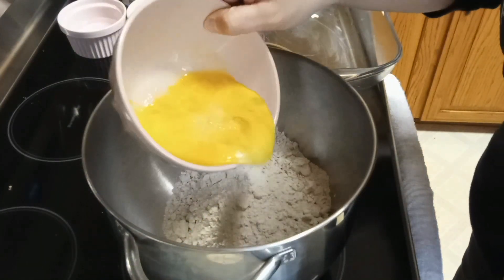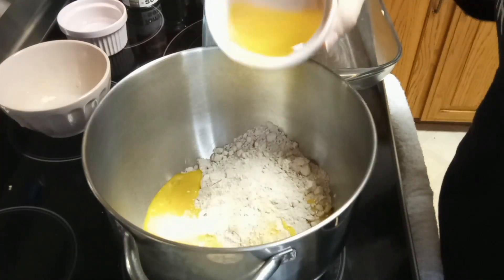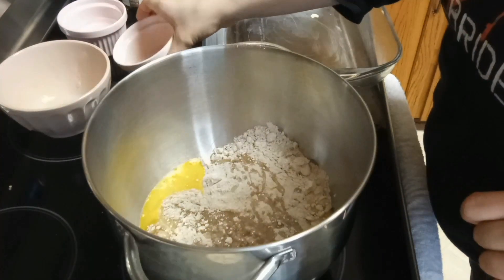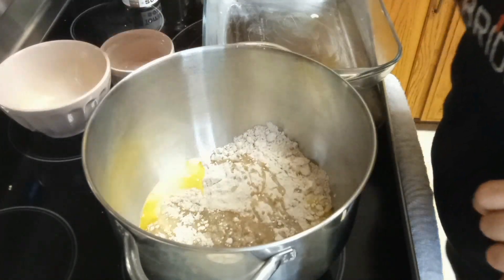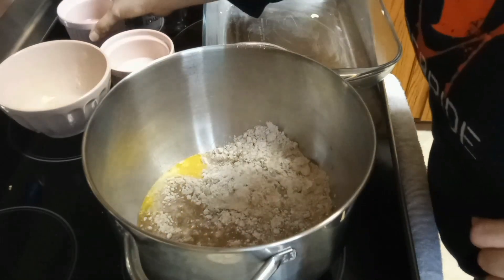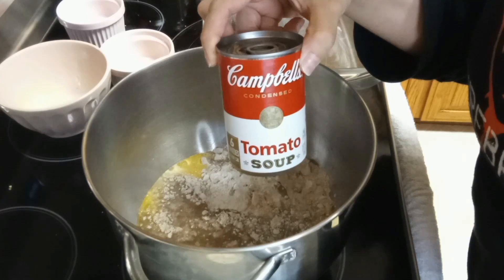Three eggs, one third cup of vegetable oil, one fourth cup of water, and the star of the show — a can of tomato soup.